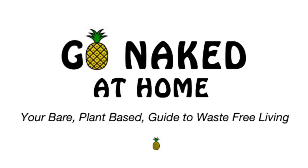Welcome back to your favourite waste-free cooking show, Go Naked At Home. On today's episode, we make delicious, nutritious, naked muesli bars.